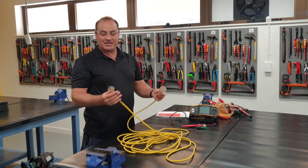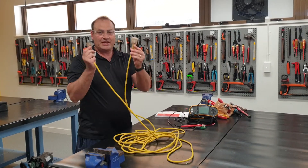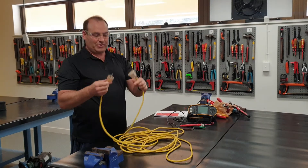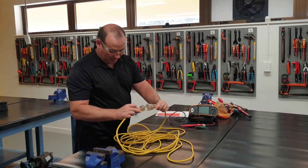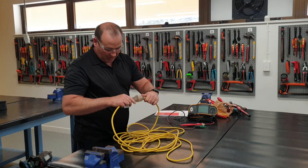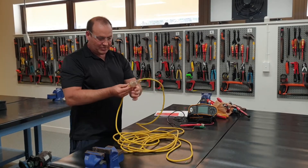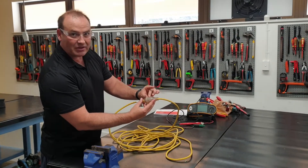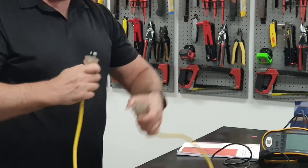Now we're going to test the polarity of this extension lead, and you can see it's got nice clear plug-ins. One of the ways we can test the polarity is if we plug one end into the other. We can see there that the blue lines up and the brown lines up. So that's our polarity check.